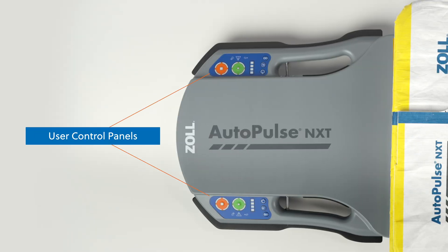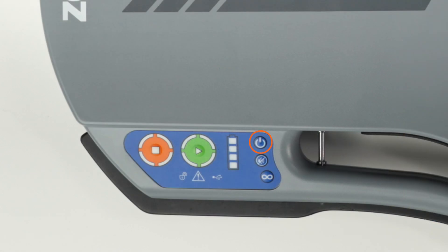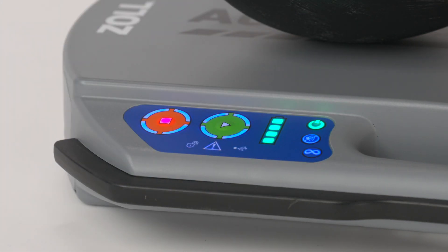User control panels located on each side of the AutoPulse NXT platform enable the system's operation. The power button is located at the bottom of the user panel. Press the power button to turn the platform on or off. It illuminates green when the device is on.